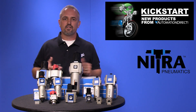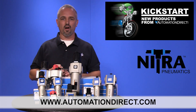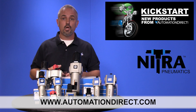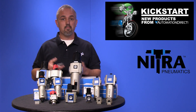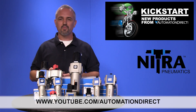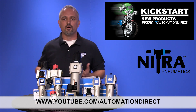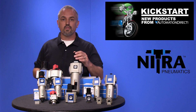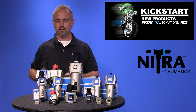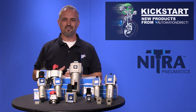You can find the agency approvals and specs for these new Nitra FRL components on our website at AutomationDirect.com. Don't forget we sell other FRL components, pneumatic hose, tubing, fittings and more. Check back with us often on AutomationDirect's website or on YouTube.com/AutomationDirect for more Kickstart videos. And if you are watching with us today on YouTube, please let us know what you think about these new Nitra FRL components or how you plan to use them in your next application by dropping us a comment down below. Thanks for watching and we hope to see you again soon!